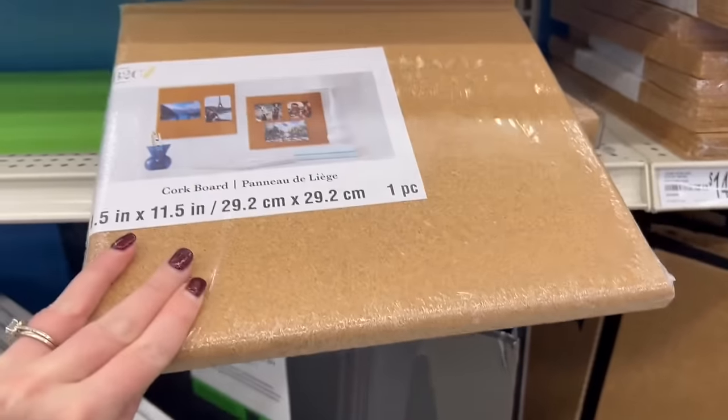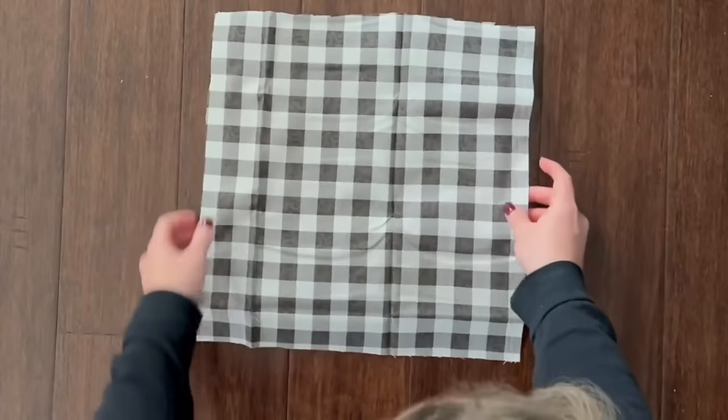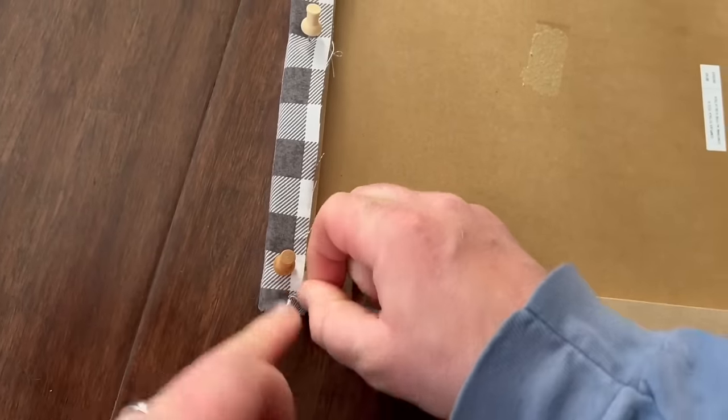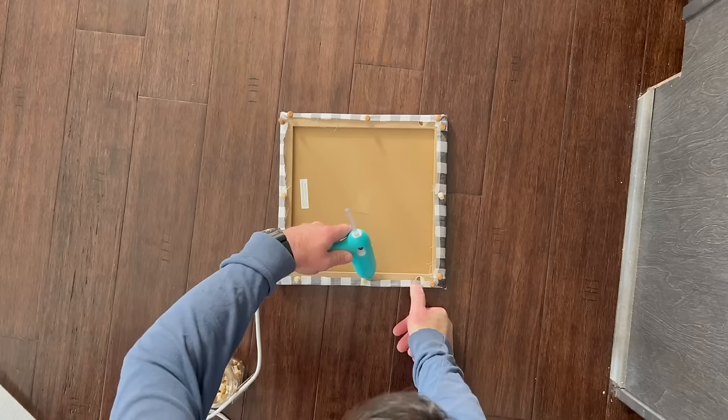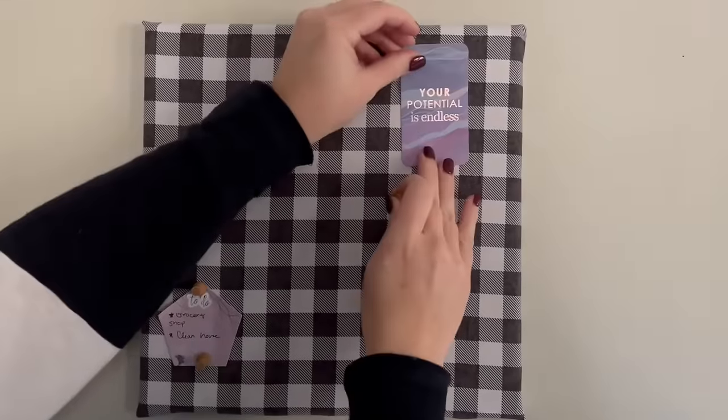Update a plain corkboard by grabbing some fun fabric to place over it. Cut a square slightly larger than the corkboard, then attach the overhang of the fabric to the back of the board using a few push pins. Use hot glue around the push pins to fully attach the fabric to the board, then hang it up on your office wall.